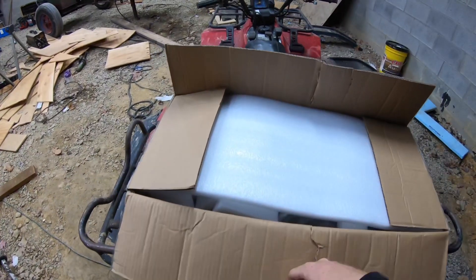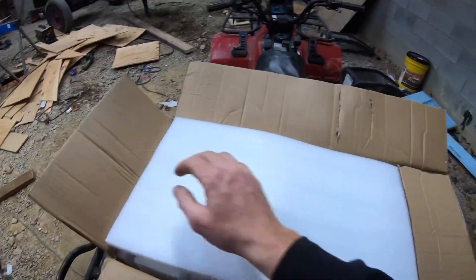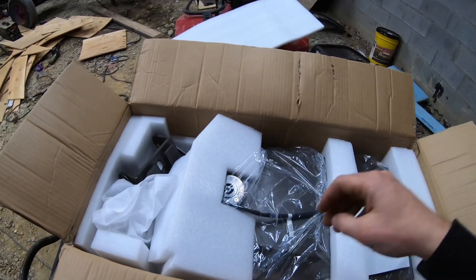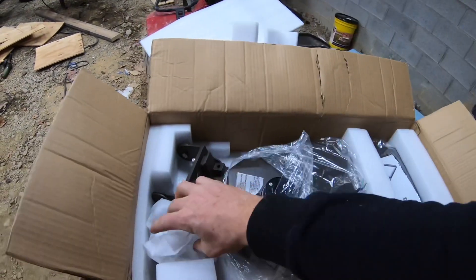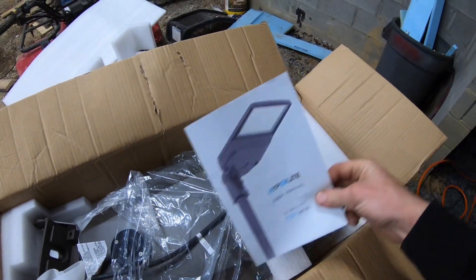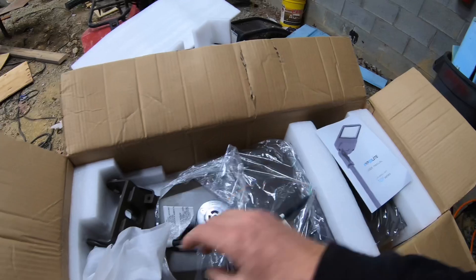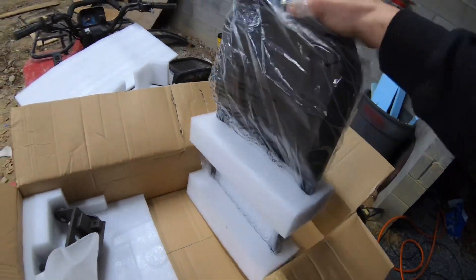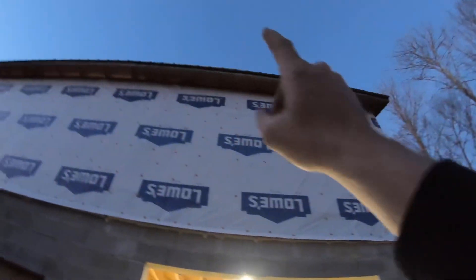Hyper Light was nice enough to send us a light so we can work all night — they said we weren't getting enough stuff done. This is a 150-watt dusk-to-dawn light, and here's what she looks like. It's getting dark on us quick out here so we need to get that thing up.